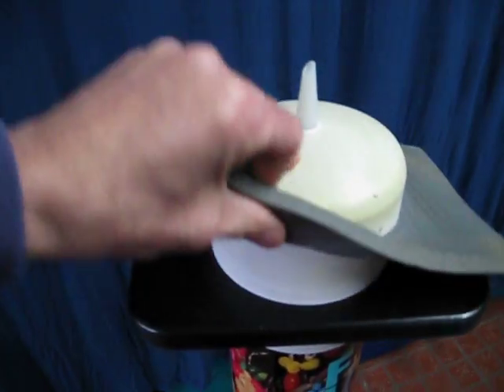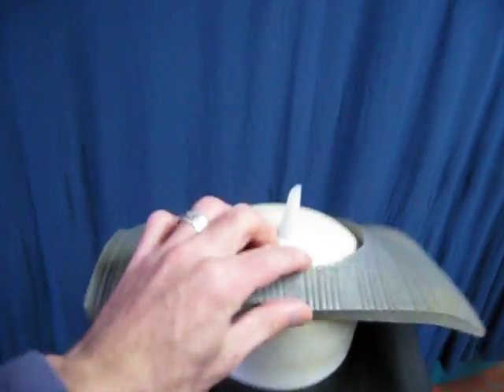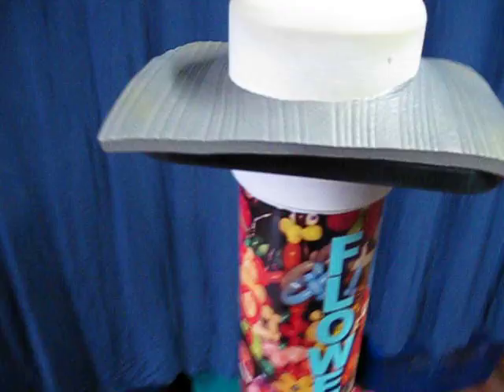There is a rubber pad — I did make this. I got it from a home place; it's just a piece of foam, cut it out, and it makes it a little bit softer for pushing down. I also had graphics put on there, so I have my name on the side of the pump, which can be done.